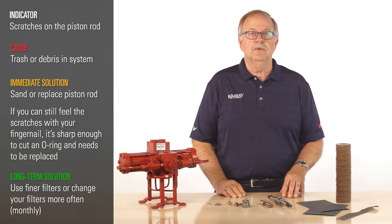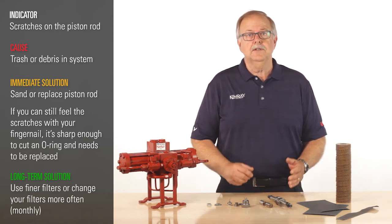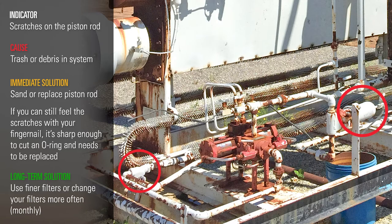The solution for this problem is to use finer filters or possibly change your filters more often. There's typically one filter on the suction side of the pump and one on the tower side.